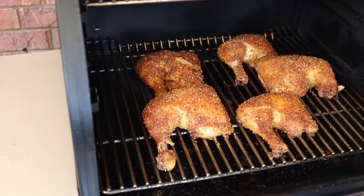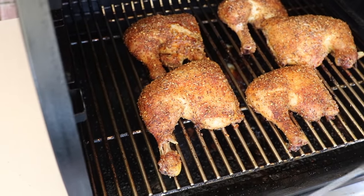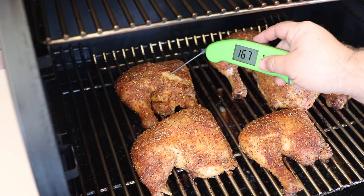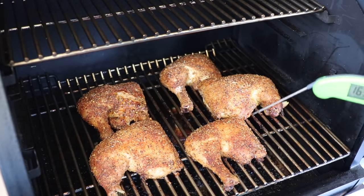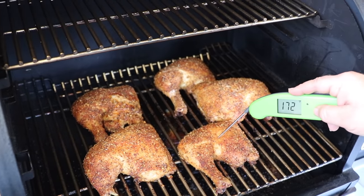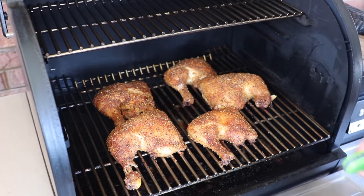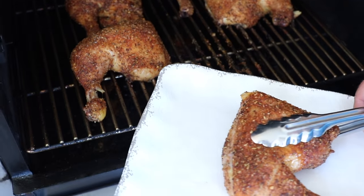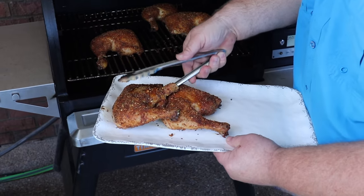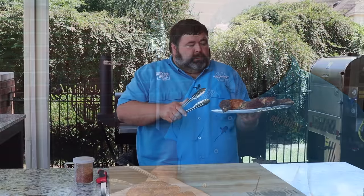It's been an hour and 30 minutes total. I'm peeking back in at these leg quarters and I'm betting they're getting close because I'm seeing separation. Let's check — that small one is 173, 174. That one's only about 170. I know the two smaller ones are right where I want them; that one's 180. The big ones may need just about 10 more minutes. I'm going to go ahead and start getting some of these smaller ones off. One thing I like about dark meat chicken is it's forgiving, so if it does overshoot just a little bit, it's okay. That puts us right around that hour 45 total — that's hot and fast spicy chicken right there.